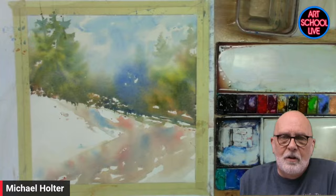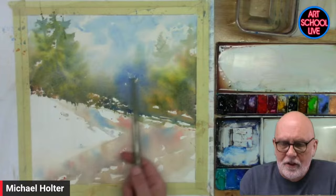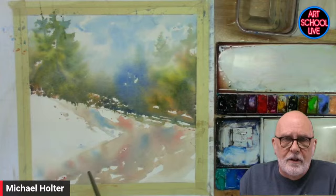Creativity is allowing yourself to make mistakes. Art is knowing which ones to keep. For watercolor especially, all this stuff was splattered in there with a brush and there are a lot of things that could be mistakes. I'm going to keep what I love over here and kind of get rid of this because I'm going to put some trees over the top of it. I'm always looking at what areas I really love and then how I keep those as part of the painting while painting over something that isn't quite as good.